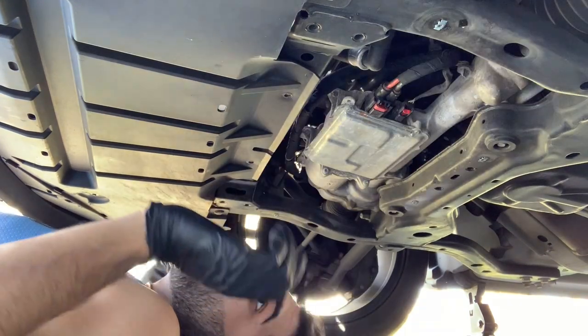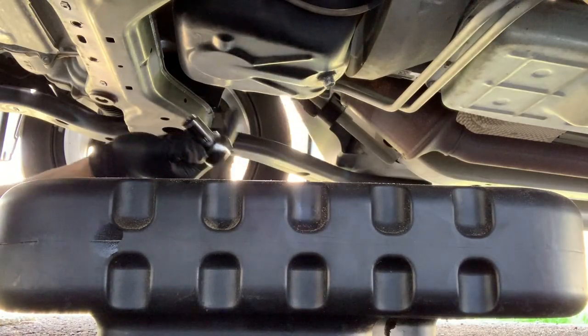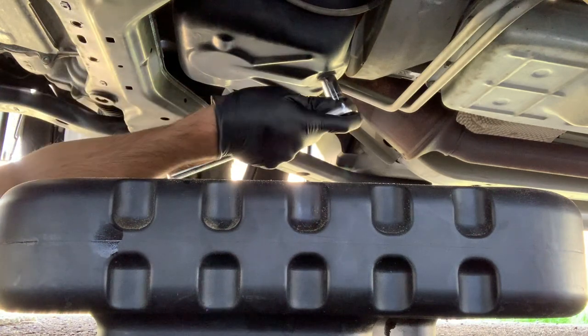All right, we got the plastic off. This is the filter, and there's the drain plug. Here's the oil drain pan — it's not too bad. So first we're gonna start off by releasing the oil drain plug and then we'll release the oil filter.